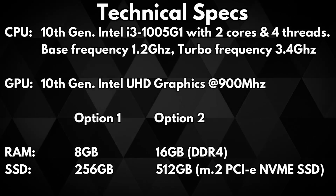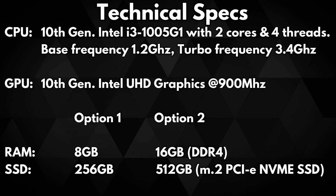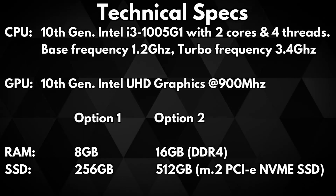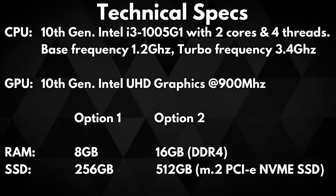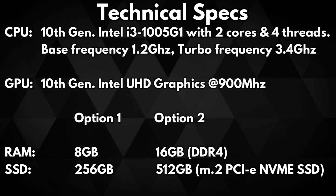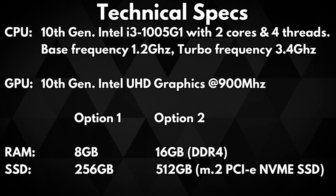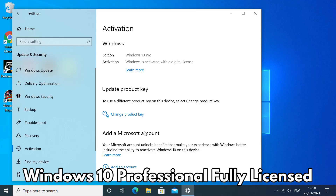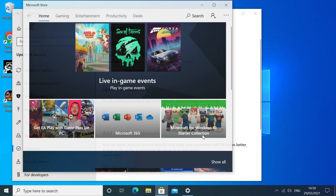For RAM and storage there are two configurations: 8GB of DDR4 RAM with 256GB of M.2 PCIe NVMe SSD, or 16GB of DDR4 RAM with 512GB of M.2 PCIe NVMe SSD. The mini PC comes pre-installed with Windows 10 Professional and a fully activated Windows license, giving you access to all the latest updates.